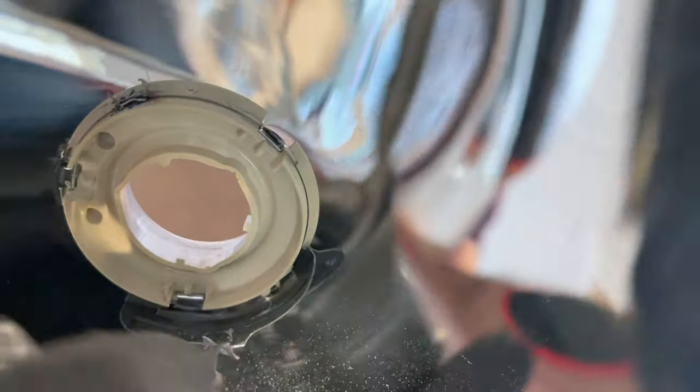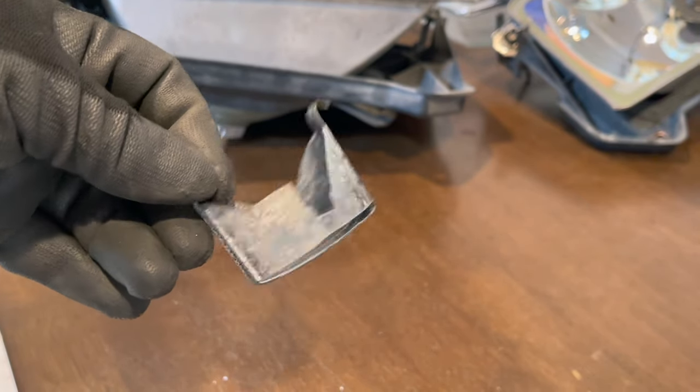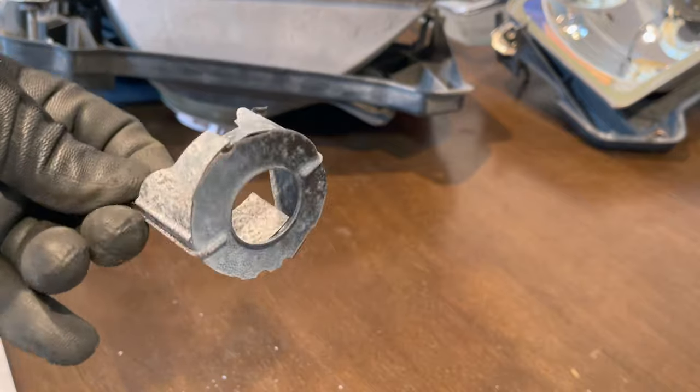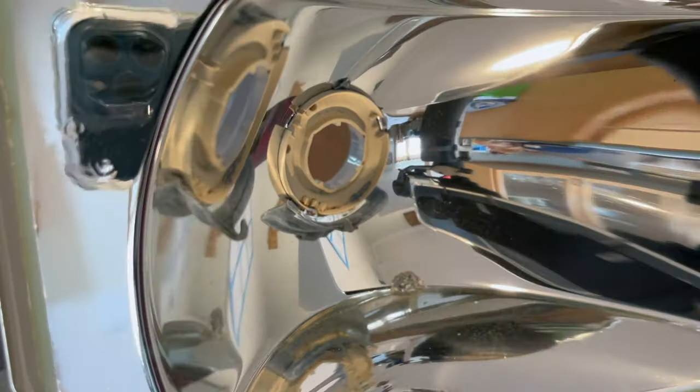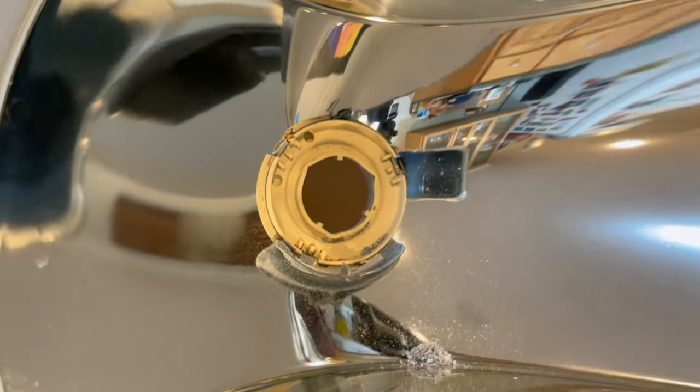At this point we need to remove the factory lens shroud. This can be different based on the manufacturer and the headlight you're working with. Some headlights have it bolted on so you can remove a couple of screws. Mine was laser or plastic welded to the housing, so I just gave it pressure from edge to edge and it gave. Once removed, you can clearly tell why these headlights weren't outputting a lot of light — the reflector is corroded and rusty. With the shroud out, the opening is ready to accept the projector.